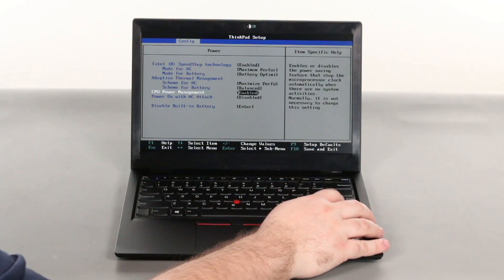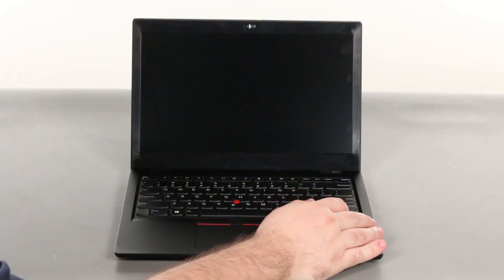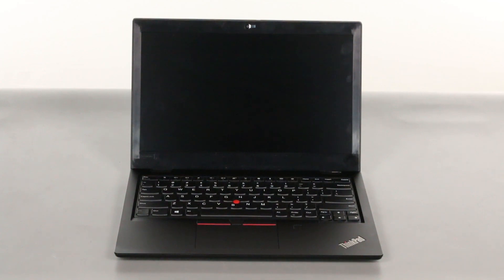Select the disable built-in battery menu option and press enter again. Verify that yes is selected and press enter. The system will shut down and the battery is disabled.